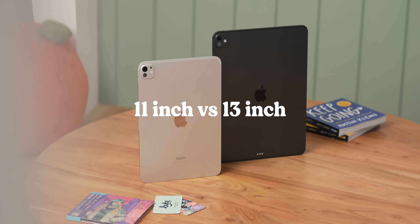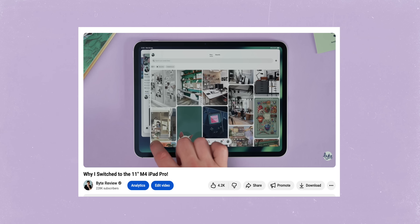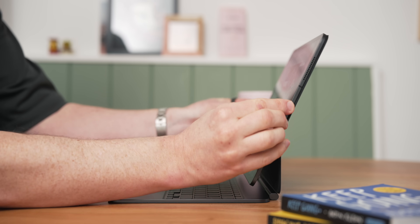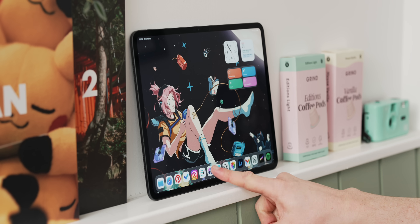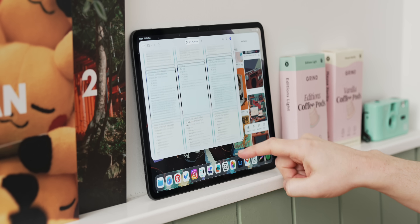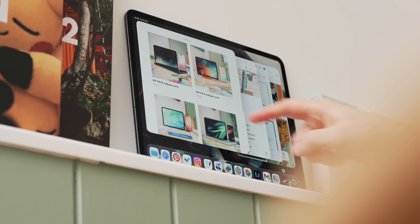One thing I noticed in my usage — not directly linked to the M5, but linked to the 13-inch size — is how differently I've used this compared to my standard 11-inch. I do prefer the 11-inch iPad over the 13-inch, and I made a video on that recently which I'll link below. But this 13-inch demo unit from Apple has had me going back to using it more like a laptop — using the Apple Pencil a lot less, having it in the keyboard case more, and doing more regular computing tasks. iPadOS on this 13-inch screen absolutely sings — having windowed apps and being able to switch between them is such a nice, productivity-focused experience.